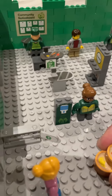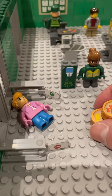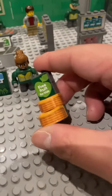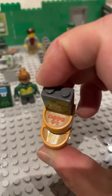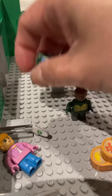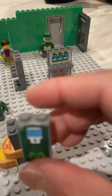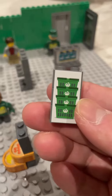Coming into the store you've got the boom gates and the free fruit for kids stand, which has some fruits in there. Very importantly as they come in, they've got a sanitizer on one side and on the other side the baskets.